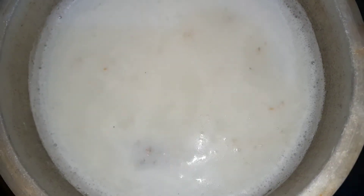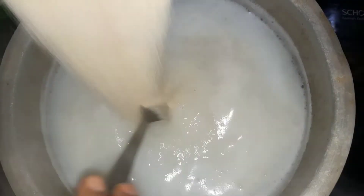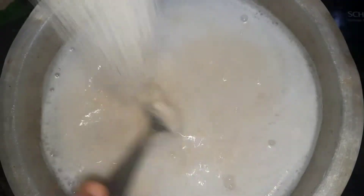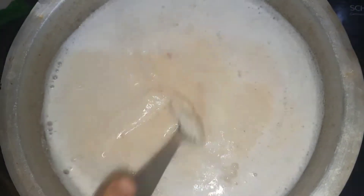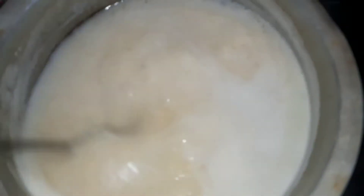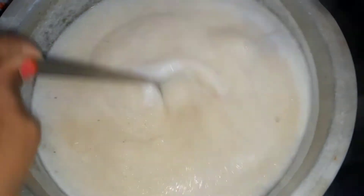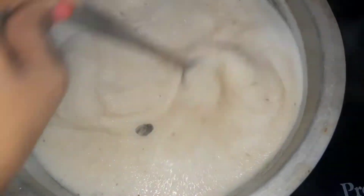I will mix it in a bit. It is a tough one, and the best way is to make it and mix it in. I will mix it in a little bit and combine the two.